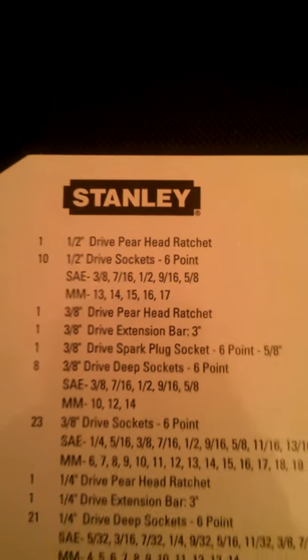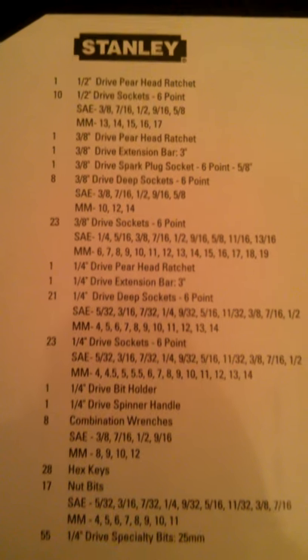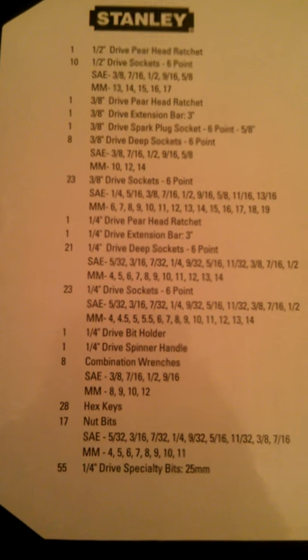The easiest way to show you what's inside is to show you the back of the box — just pause the video when you want to see what's included. This is a mechanics toolset, which means it's pretty much sockets and ratchets.